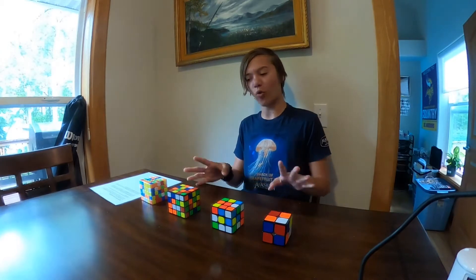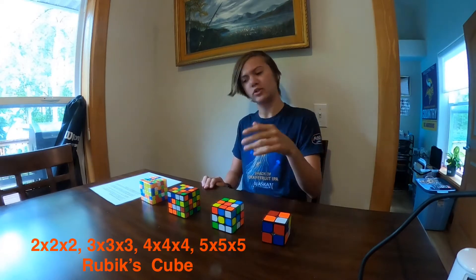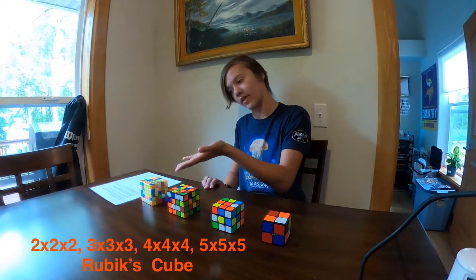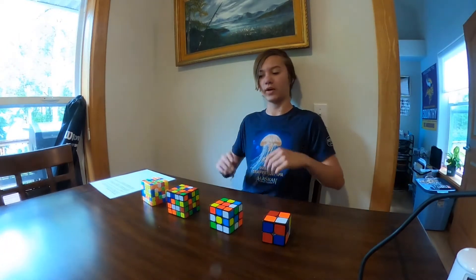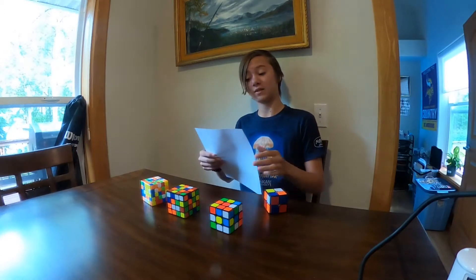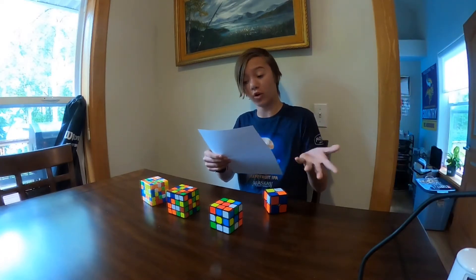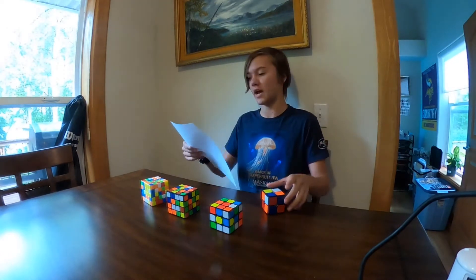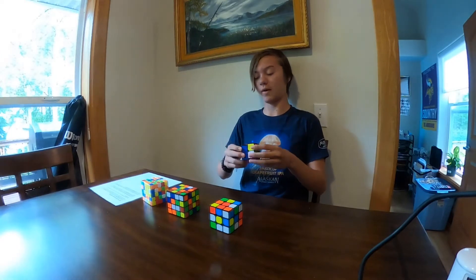I've got four different cubes here: the 2x2 Rubik's Cube, the 3x3 — the one you guys probably know — the 4x4, and the 5x5, each in varying levels of difficulty from the least to the hardest. I've got a couple of facts and we're going to go through each of them. Starting with the 2x2, which has 3.6 million combinations. It's called the pocket cube. If you fiddle with it approximately eight hours a day, you'll solve it by pure chance roughly two or three times per year.